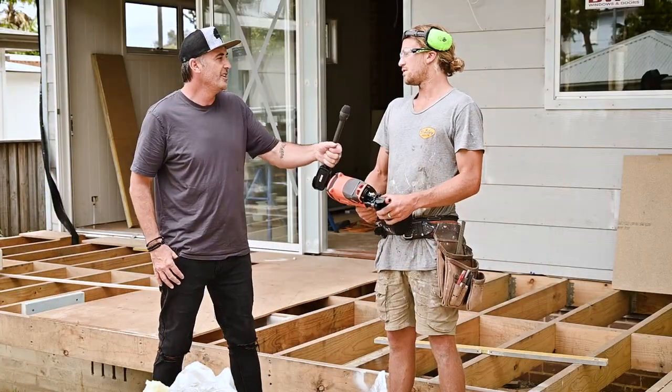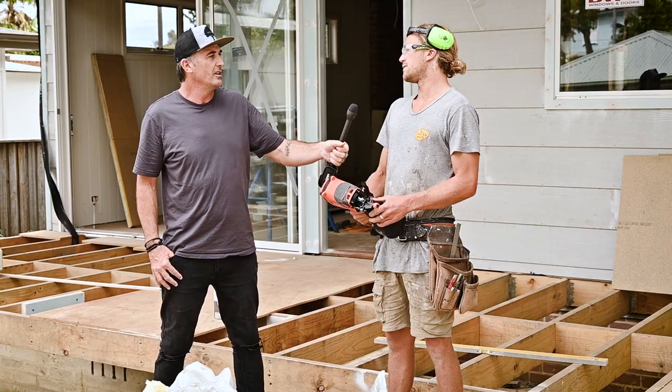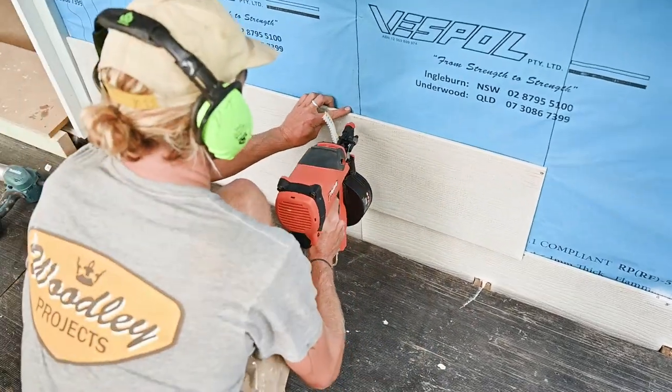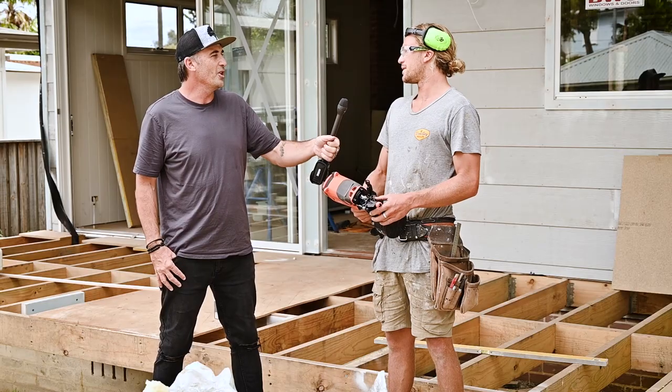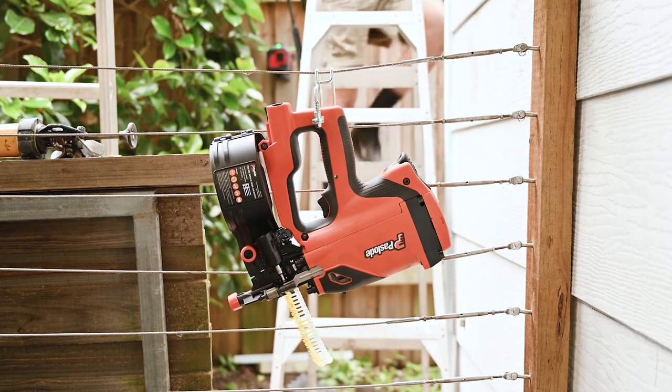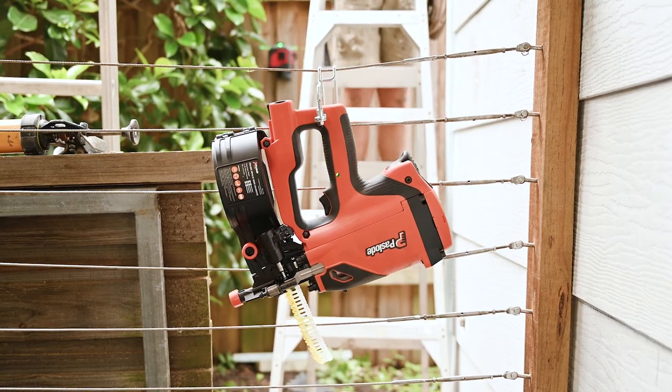How has the process been and what type of cladding have you been using? We're using 300mm rough sawn weathertex. Coverage is pretty good, it's looking pretty nice now it's all up, so everyone's pretty happy with it — especially the clients. That's what we like to hear!